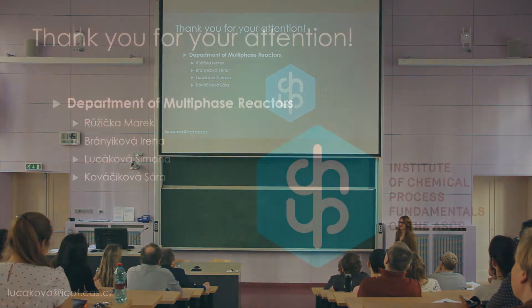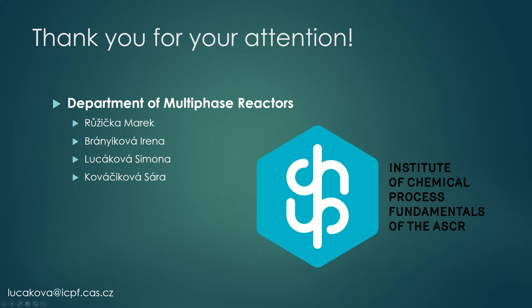That was everything from me. Thank you for your attention. And these are my colleagues — big thanks to them.